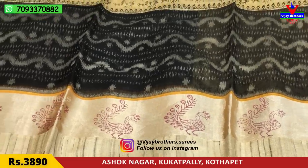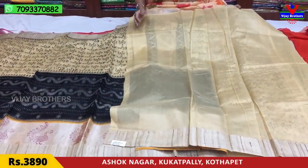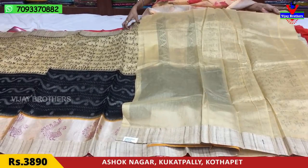This is a printed model of pine peacocks. This is a total cream color. The blouse part covers the shoulder part, and the border is also the same. This sari is priced at ₹3,890.